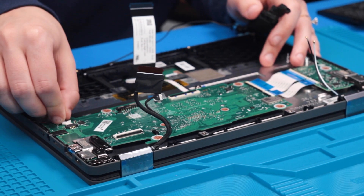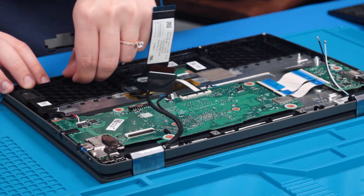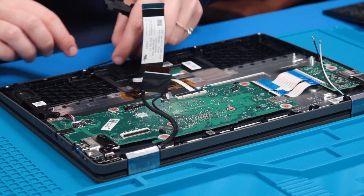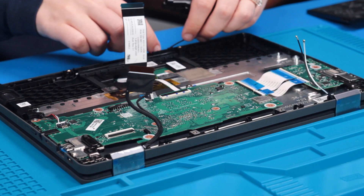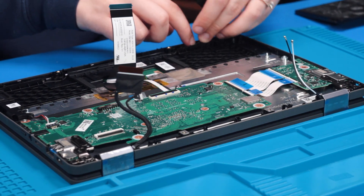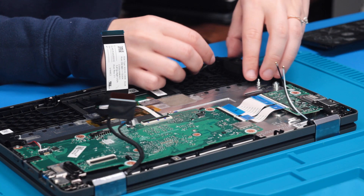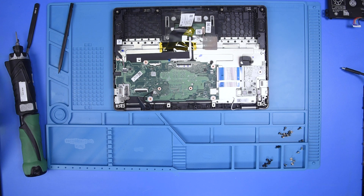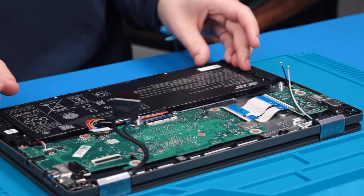Reconnect the speakers and put those back into place. Wrap the wires back around the clips. Put the battery back into place, but do not reconnect the battery yet.